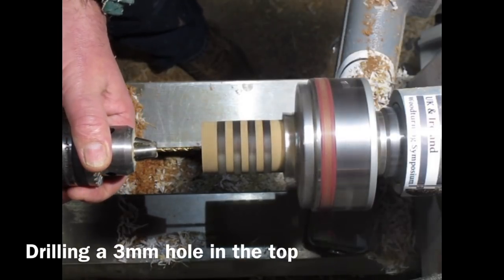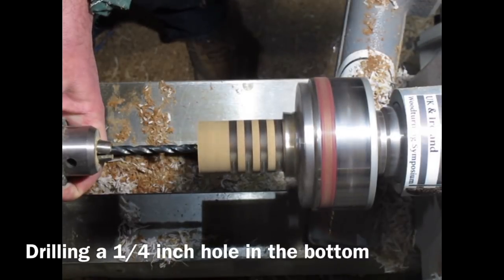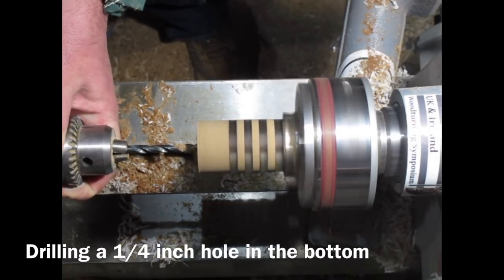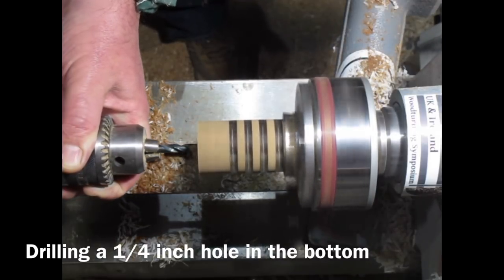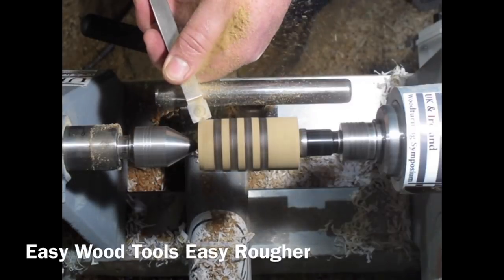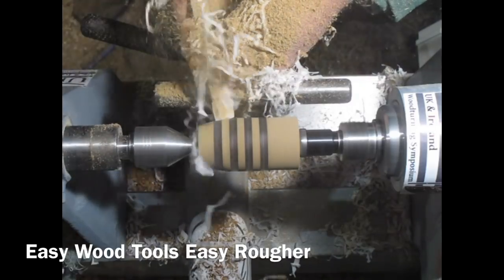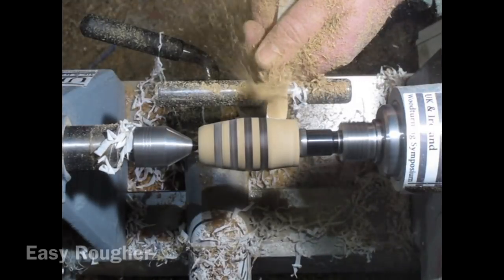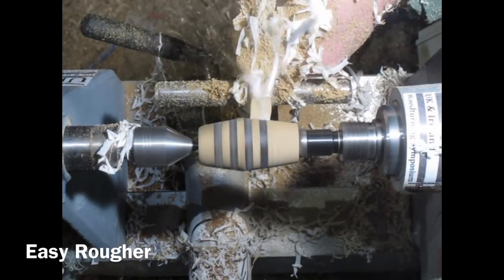Here I'm using my Jacob's chuck in the tailstock to drill a 3 millimetre hole in the top where the cord's going to run, and then using another drill bit in the other end to drill a quarter inch hole in the bottom where the knot's going to go. Keeping hold of the Jacob's chuck as I do that, then mounting between centres with a step centre acting as the drive. Got my Easy Ruffer and this made short work of shaping these - it was very, very easy, as the name would suggest.